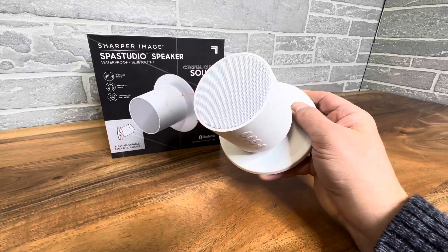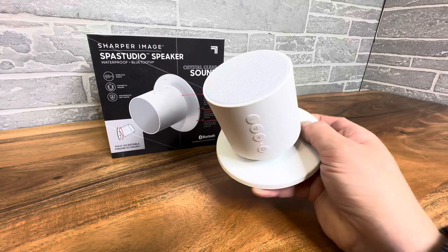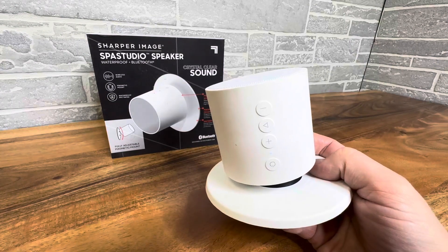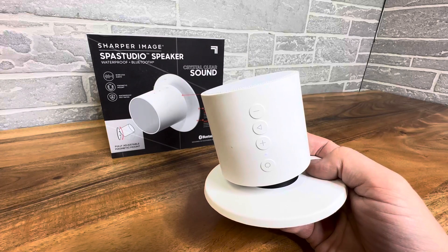Let's go ahead and take a listen to the sound quality. You have a couple of buttons on here if you are in the shower — play, track up and down, volume. You have some adjustments there that you can make.